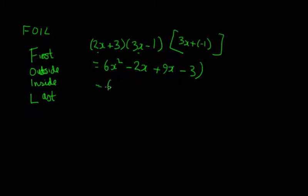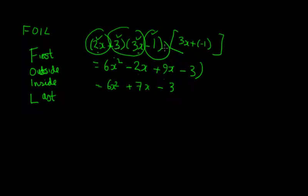So let's simplify: we've got 6x squared. Then minus 2x plus 9x, which is 7x. And then minus 3. So the FOIL method: First gives the first two parts of the brackets; Outside gives the outer two terms; Inside gives the two inner terms; and Last gives the last two terms in the brackets.